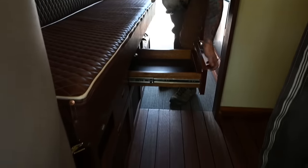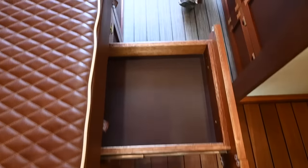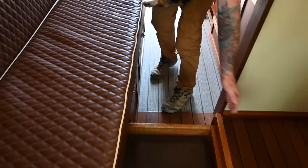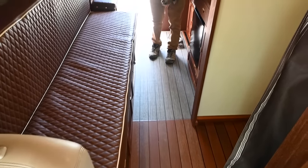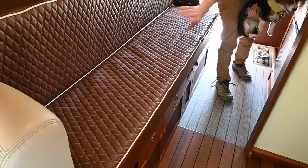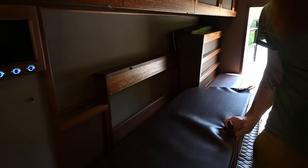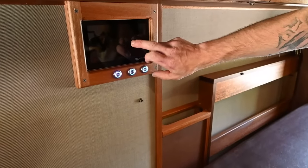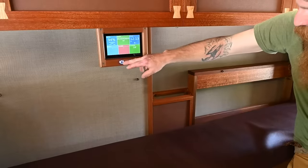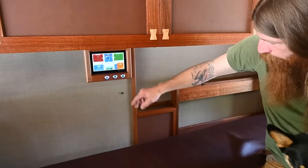All of the drawers down here have marine vinyl bottoms and soft-close slides. Built into this bed, the Webasto heater has two vents here, and underneath there's a duct chase for all the ventilation. All the electronics, aside from the inverter, are Victron. I used a Touch 70 and integrated the Cerbo GX to also control all my water valves for the freshwater inlet. I have all my touch lights there with dimmers.